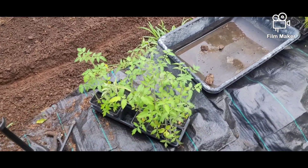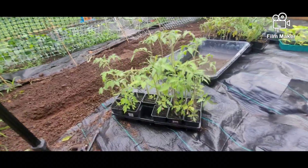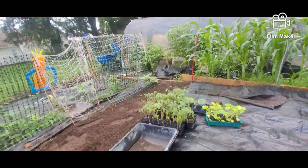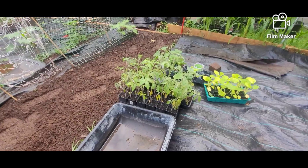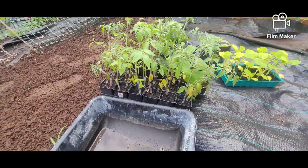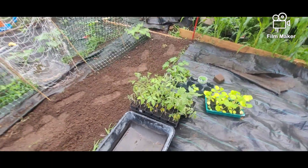Hey everybody, welcome back to Ridd's Homestead. I'm Ridd. Thank you for stopping by to watch. Today we are going to plant the tomatoes, finally. You can see the tomatoes are pretty lengthy. These are the ones we've grown from seed. They're starting to show signs that they're needing more than what's just in the soil, so that's a tell-tale sign to get them in the ground.